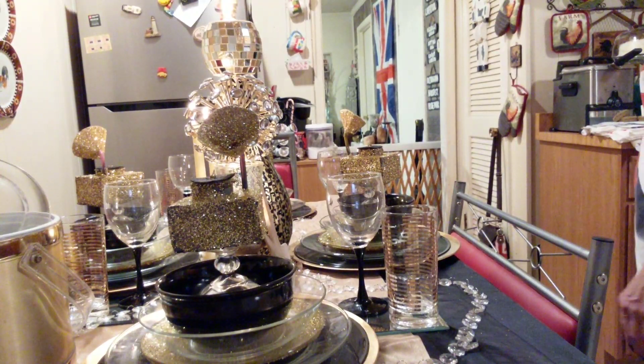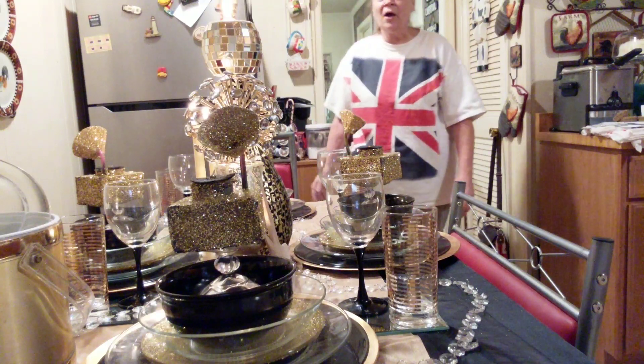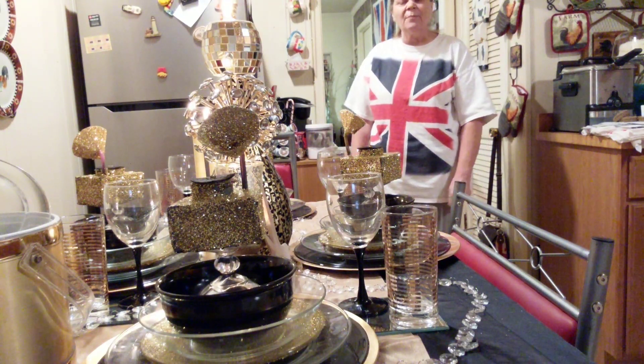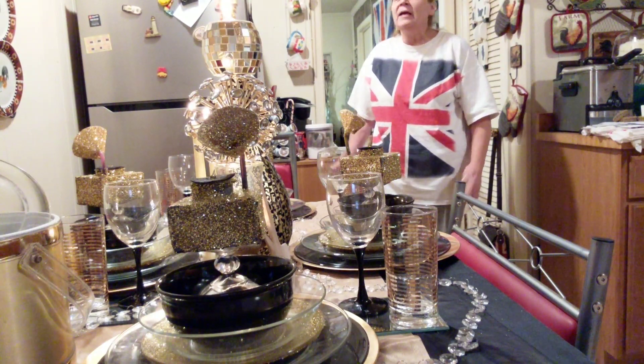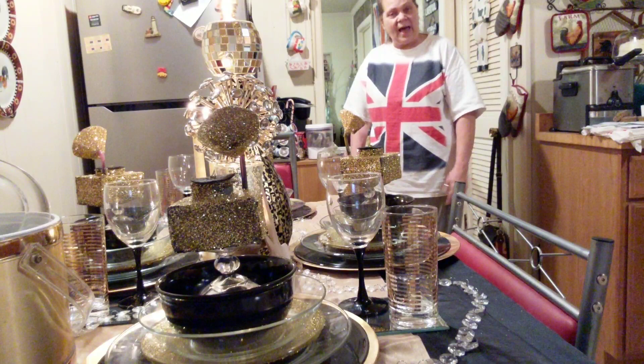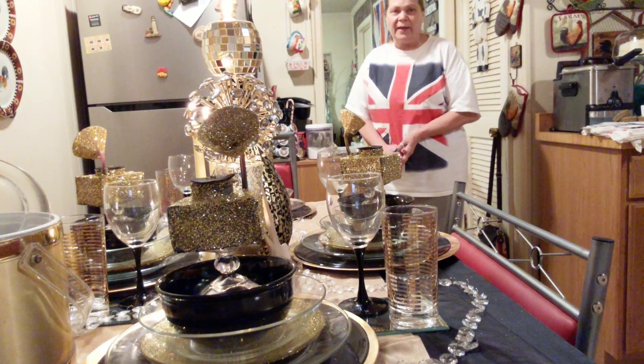And I am ready to celebrate for the Grammys. That's all I got for you today, guys. I hope you like what I did with the Grammy table. Please subscribe, share, comment, and like. And anybody that wants to upload, please just use the hashtag — hashtag GrammyPartyTablescape2019.